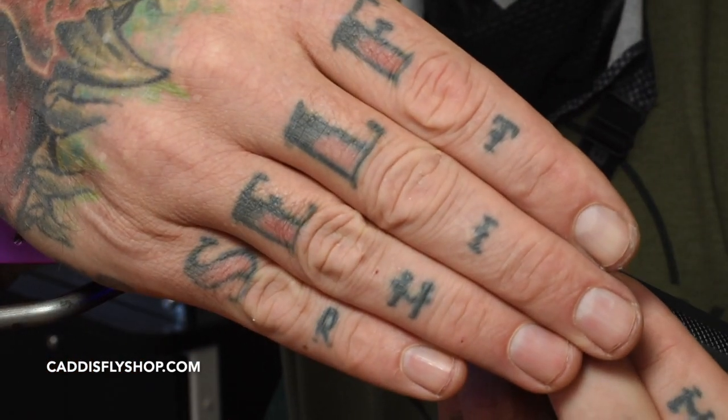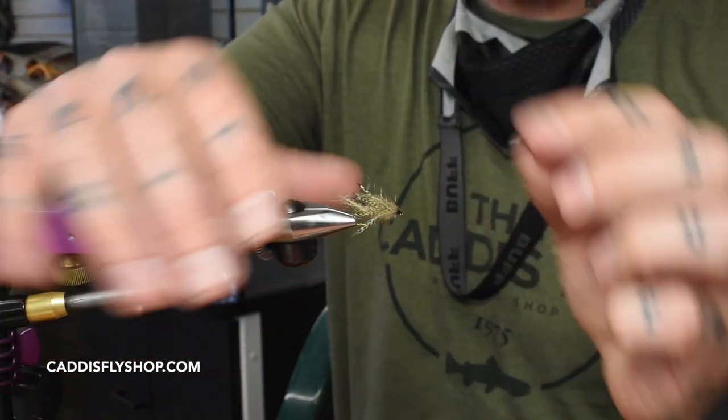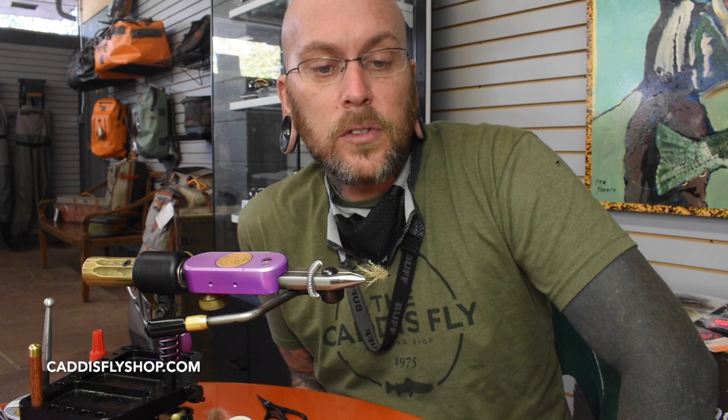Sorry I forgot to cover the light so I don't blind you guys. And that's my version of the Bird's Nest. I hope you guys have a great day — enjoy some fishing. If you catch anything on it, let me know.